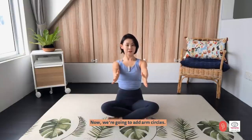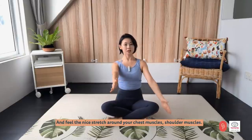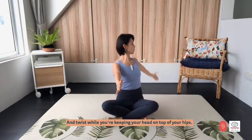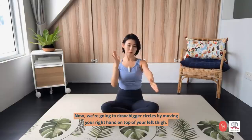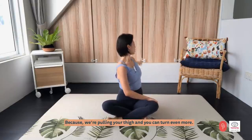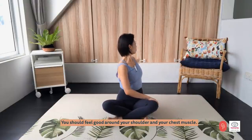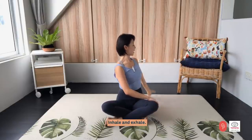Now we are going to add arm circles. Lift your left arm up and back and down. Feel the nice stretch around your chest muscles and shoulder muscles. Twist while you are keeping your head on top of your hip. Two more times and last one. Now we are going to draw a bigger circle by moving your right hand on top of your left thigh. Turn your chest away from your upper hip and draw a bigger circle. You can turn even more. You should feel good around your shoulder and chest muscle.